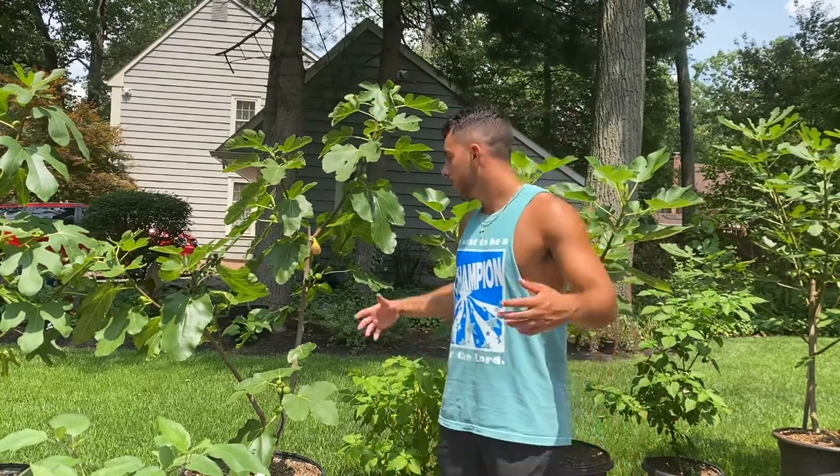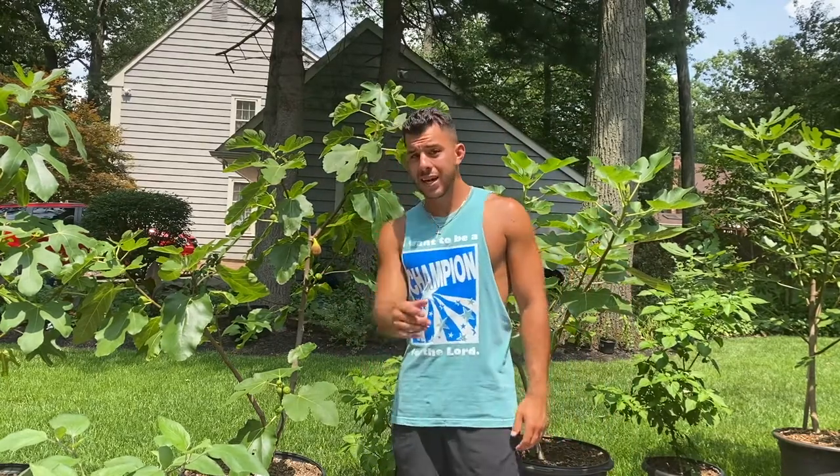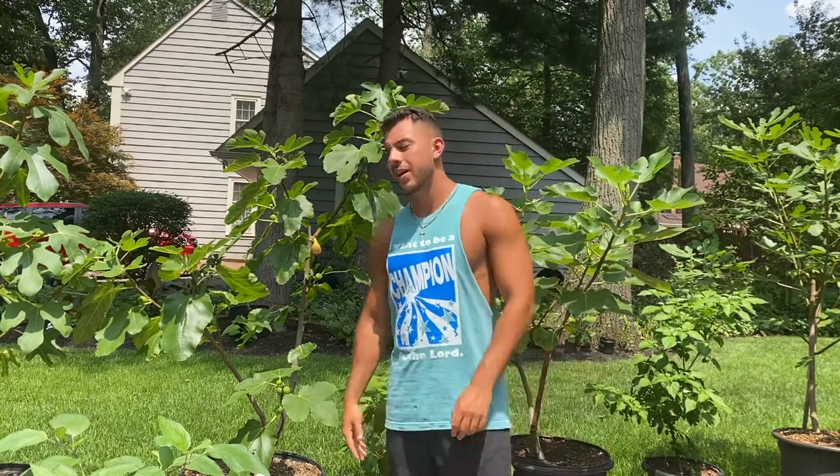We're going to have a ton more figs to try this year and I'm excited to share that with you guys. Enjoy the summer, enjoy the sun, get some vitamin D — because when those winter months come, you know. Thanks for watching the Socorro Black taste test. We have an air layering tutorial coming up soon, so stay tuned. Any questions, comments, or concerns, drop them in the comments below. Growing with Nick — take care, y'all.